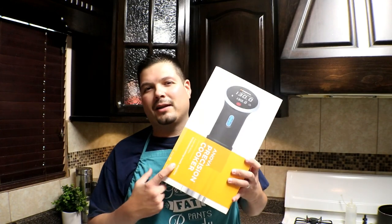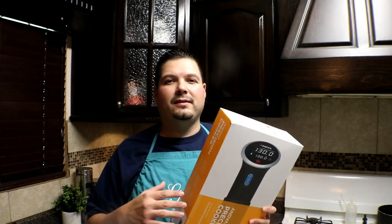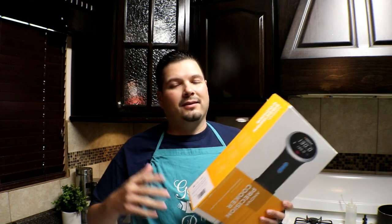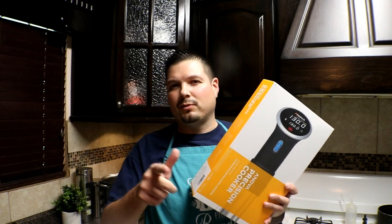Hey, what's up? Welcome to my kitchen. It's your favorite cook, Kirby. Today we're going to be talking about the Anova Precision Cooker. I love me a sous vide — it's really easy to cook on and I'm going to go into details on how to use it and some of the features that this thing has. If you're looking for a sous vide, I have a link down in the description so you can pick one up. Let's get into this review.